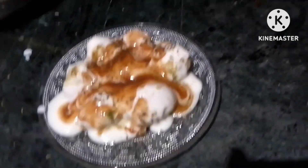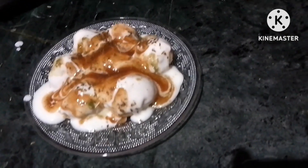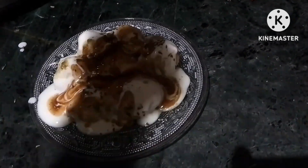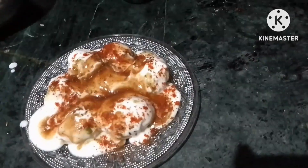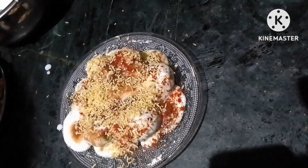We have added some sweet chutney, sweet chutney, green chutney, and a little bit of salt. We will also add some salt used with tomatoes.